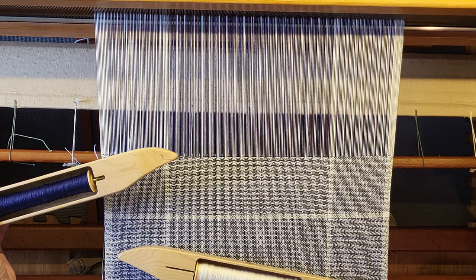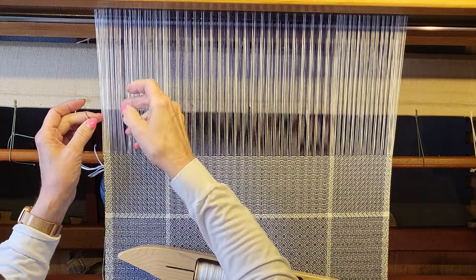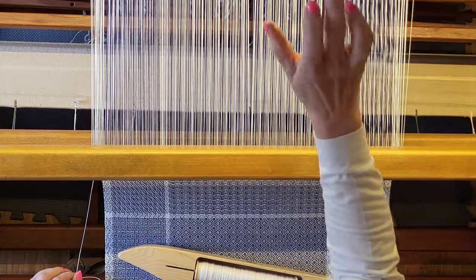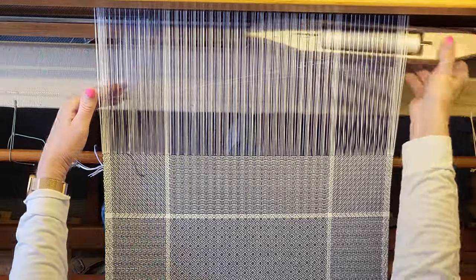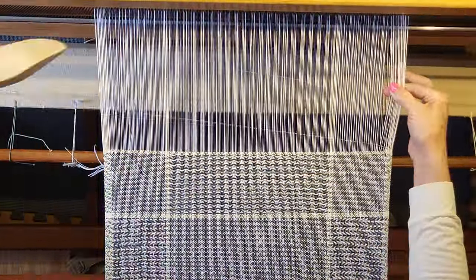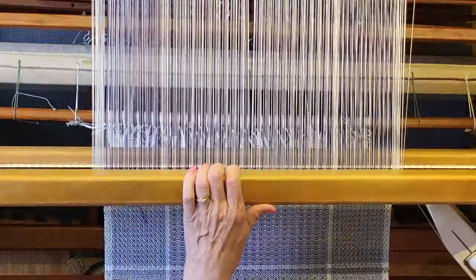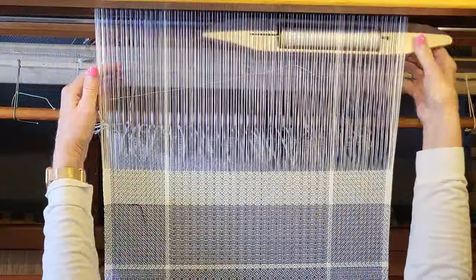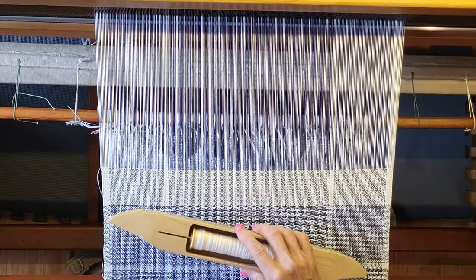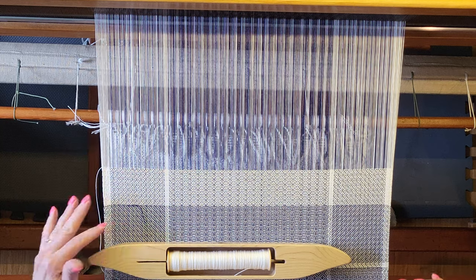That is the last pick of the blue for this napkin, so we'll cut that, tuck our tail, and finish up with the white hem allowance. That was the last pick of this towel, so now I'll throw a couple plain weave picks and start on the next one.